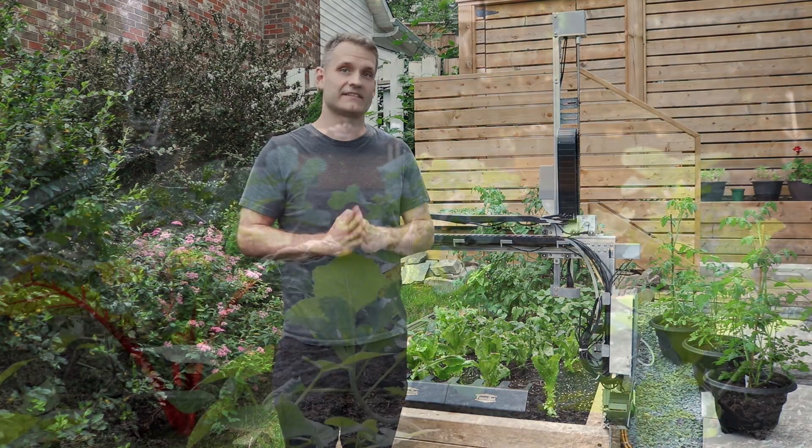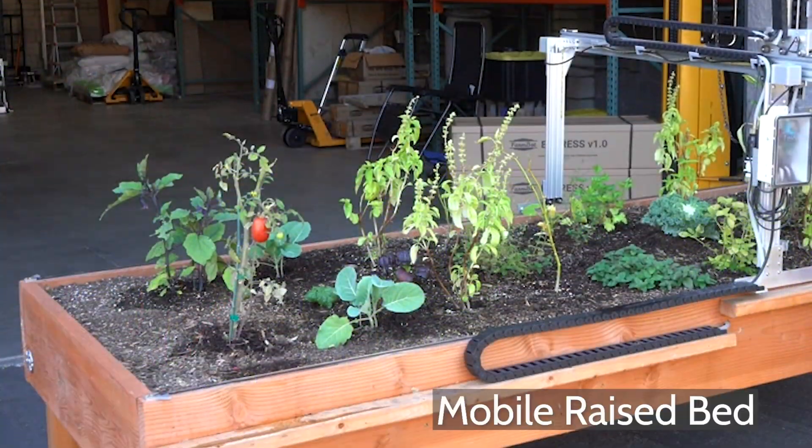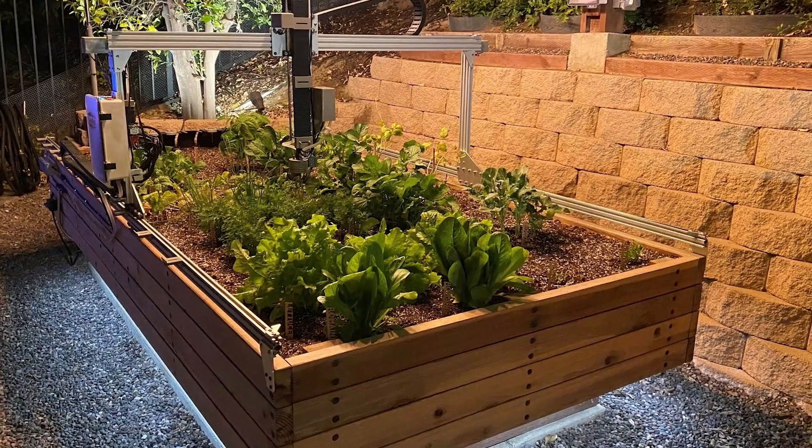Hi, I'm Mark from FarmBot and in this video I want to give you a brief overview of a safe and reliable FarmBot installation. Whether you're building a mobile garden bed or a fixed raised bed, there are a few things that you need to think about before you start building your FarmBot garden bed.